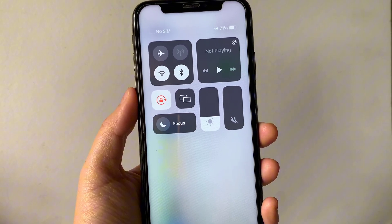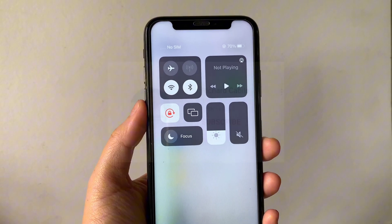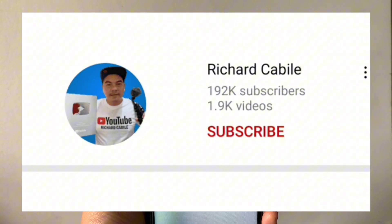That's it! We have successfully removed the Apple TV Remote button from Control Center using iPhone X. If you have a question, comment down below. Don't forget to hit the subscribe button and the bell to notify you for new updates. Thank you for watching.